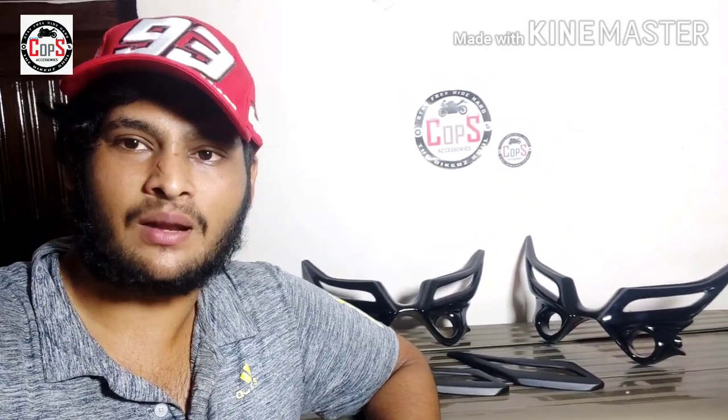Thank you guys — like, subscribe, share and subscribe. Thank you guys for this topic. Bye!